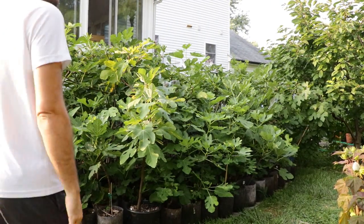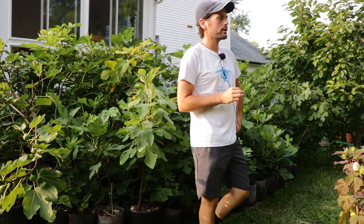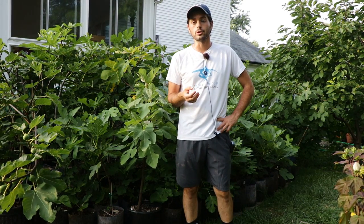All right, fig lovers, this is Ross the Fig Boss. In today's video, I'm gonna answer a question that a lot of new growers commonly have, which is: can I grow fig trees in containers?